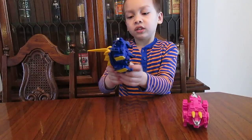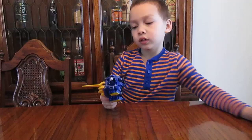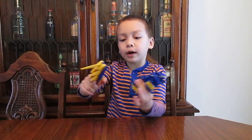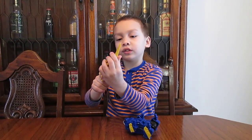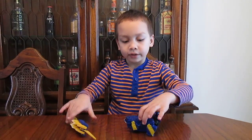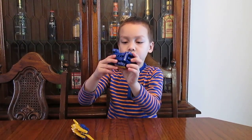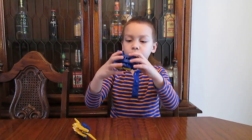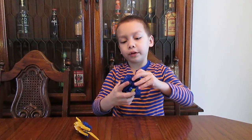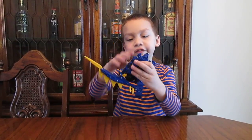Now we'll focus on the arms. First for Stego: pop this off, fold this the rest of the way — there's a stopping point here. Fold it, and once you find the right position, open the mouth. You'll put it in the fist.